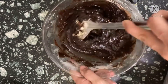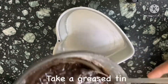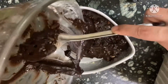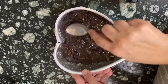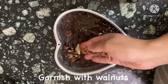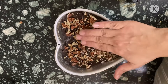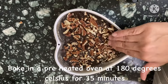The batter smells good. I have taken my baking tin — it's better if you have a square tin, but I didn't have one so I have taken a heart-shaped one. Pour the batter, settle it down, and garnish with the remaining walnuts to make it a super healthy recipe. Now I am going to bake it in a preheated oven at 180 degrees Celsius for 35 minutes.